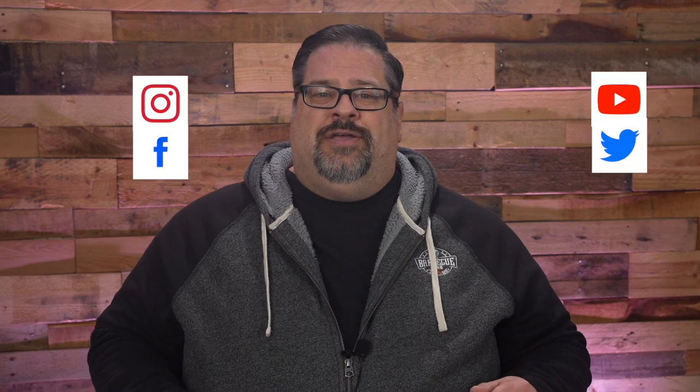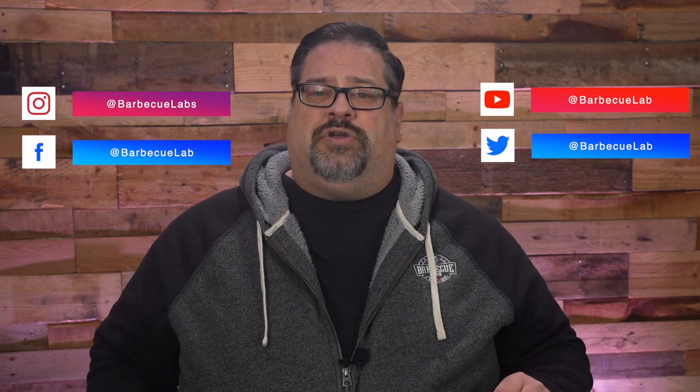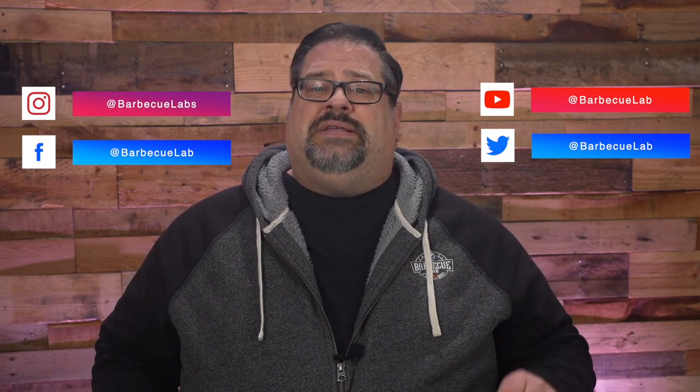We put out videos every week and we'd love to have you join us. You can also connect with us on Instagram, Facebook, and Twitter where we post sales and deals on outdoor cooking equipment and show you behind the scenes on what's happening here at the Lab. Thanks for spending the last little bit with us and I can't wait to see you next time right here on The Barbecue Lab.